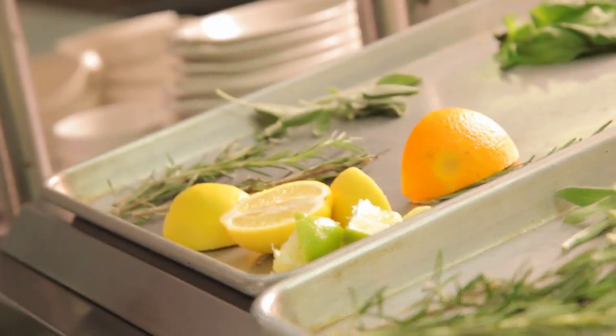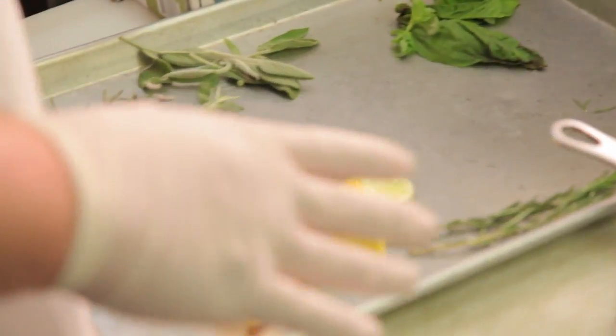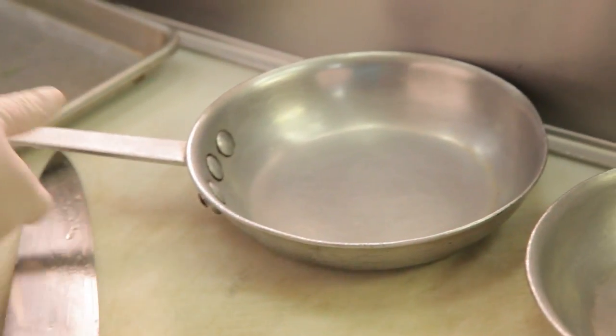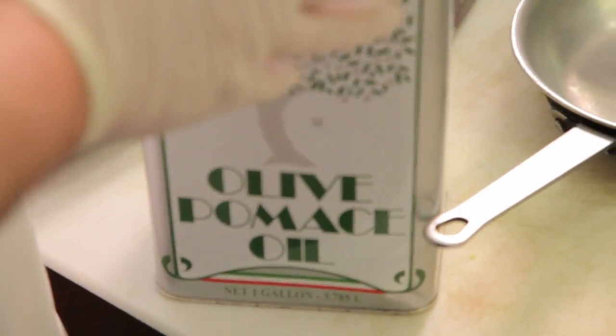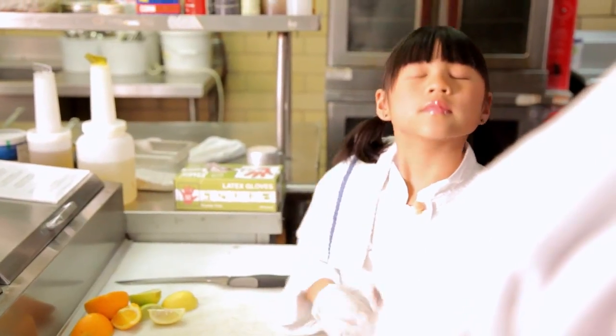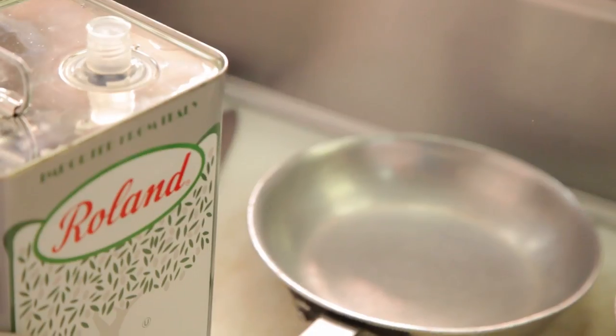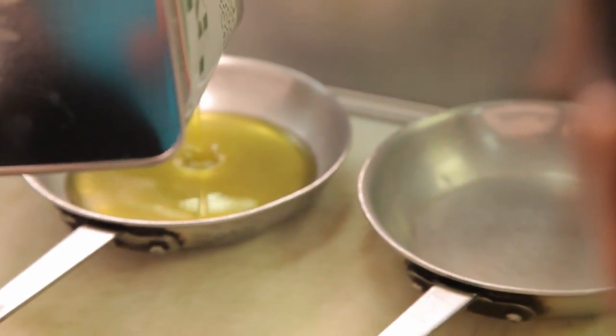I'm ready to get started. So what we got here, Remy, is we got all our citrus cut up. Now I think what we want to do is go ahead and put our oil in our pan. We're using olive oil, also known as pomace oil when it's not extra virgin. This is just a very basic olive oil, good for when you're sautéing and poaching because you don't need a very high-end oil. Pomace oil is basically just olive oil, not the extra virgin.